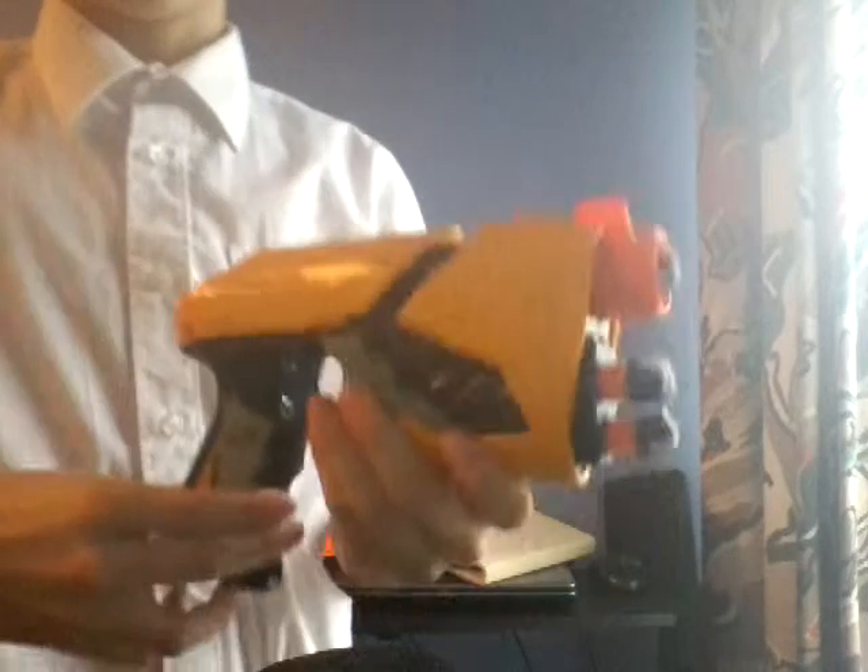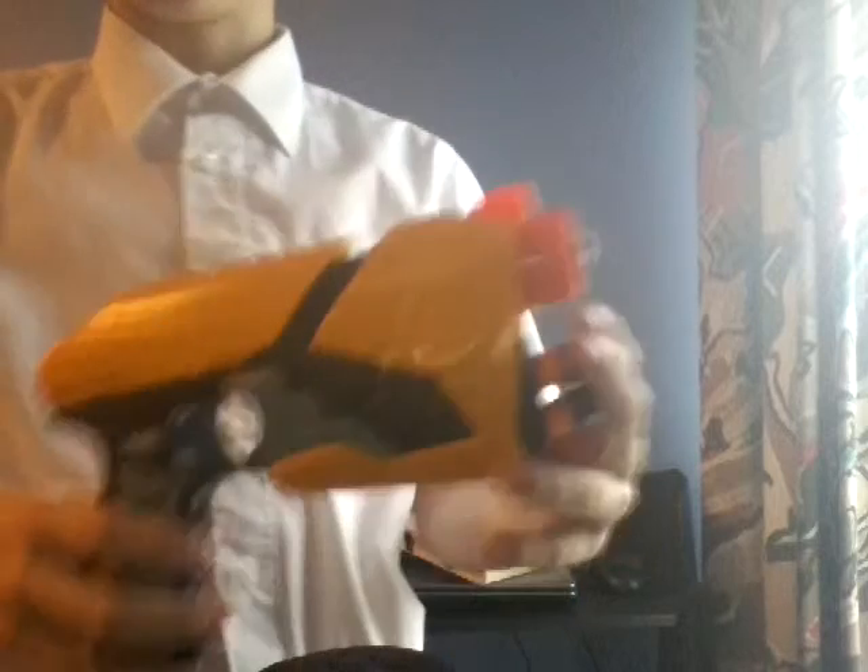Hey Nerf Group, it's Josh here, and today I'm bringing you another review. This review is going to be on the Nerf Dart Tag Sharp Shot.